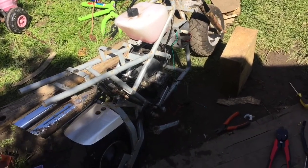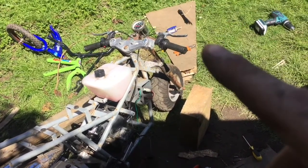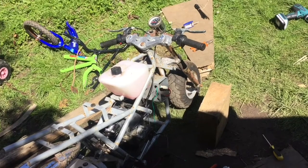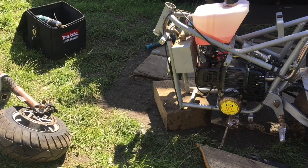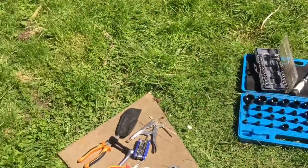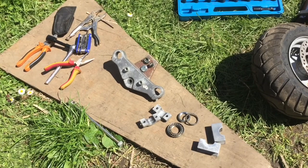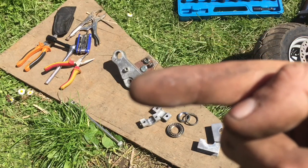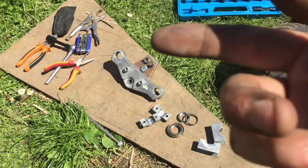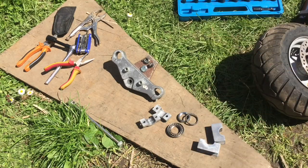That's everything on the bike that we're going to have. I might wire the kill switch up to what used to be the electric start, see if it'll work - should do. The front end has been removed. I just undone some bolts, making sure that the bolts were loose on the sides of the yoke - just on the top yoke here and over on this side. Once they're relaxed, you just undo the middle bolt and knock the top part up.